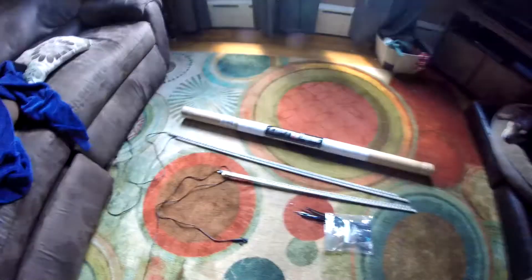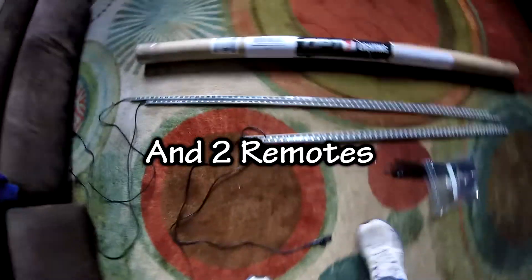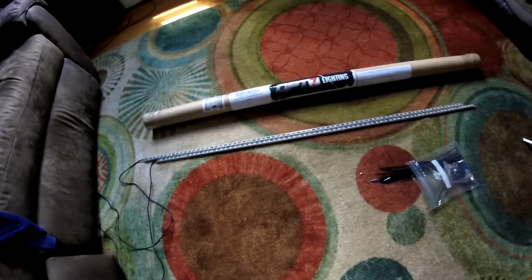Today we're going to be doing underglow on the GTI. I got this kit — it's an OP7 lighting kit and it comes with two 48-inch light bars and two 36-inch light bars. We're not going to be using the 36-inch ones; there's not enough room for the car, so we're just doing the two long ones on the sides of the car.